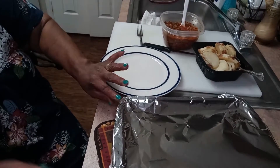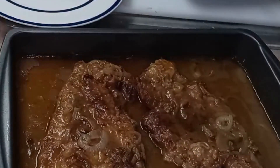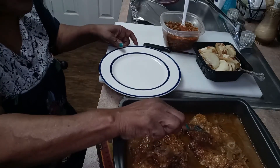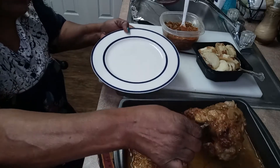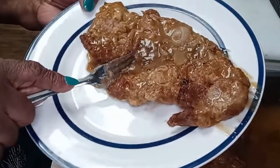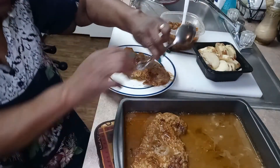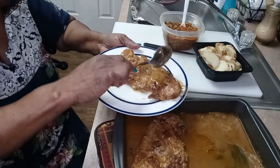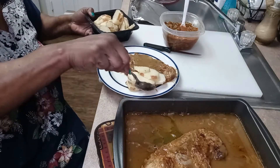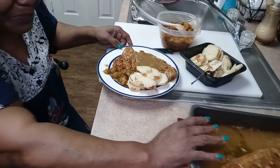We're ready for the unveiling of the smothered pork steak — look at that, oh my goodness, yes sirree! It looks like it's going to fall if I pick it up. Let's go ahead and plate this up. It's breaking down into pieces as I put it on the plate — look at that pork steak, just falling to pieces. You can cut it with a fork, it's very tender. I'm going to add a little bit of the gravy that we made, some potatoes — scalloped red potatoes — and we've got our okra and tomatoes. Now that's a plate, y'all!